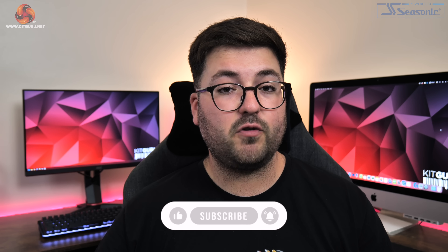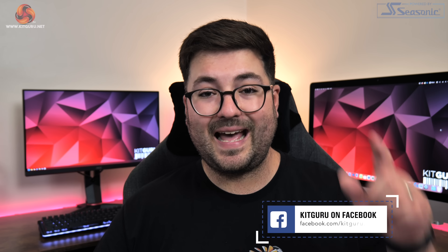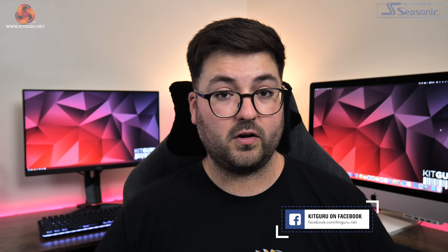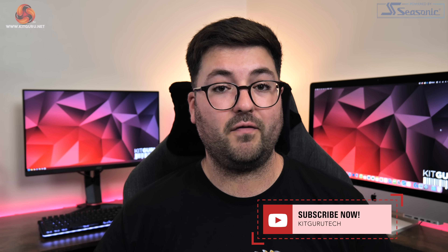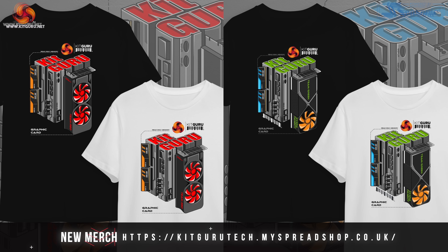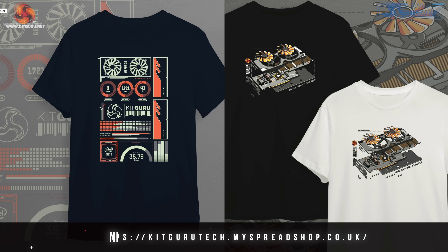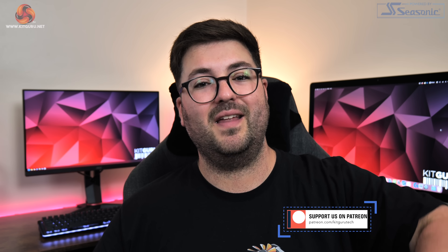That is going to do it for this review guys. If you liked it, please do toss me a thumbs up. As always, I want to hear from you guys — let me know your thoughts down in the comments below. Please do subscribe if you haven't already and ding that notification bell. Would also love if you guys came over to our Discord server where we can carry on the conversation, linked down in the description. You can also find links to our merch store and you could even consider backing us on Patreon. I'm Dominic for KitGuru and I'll see you in the next video.